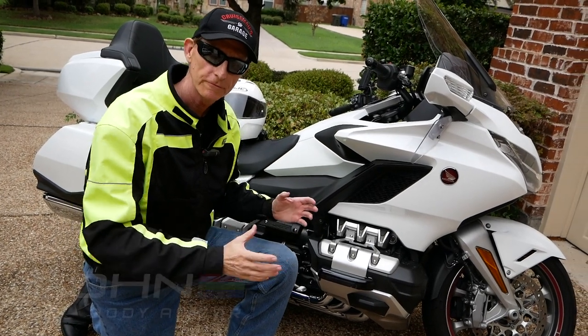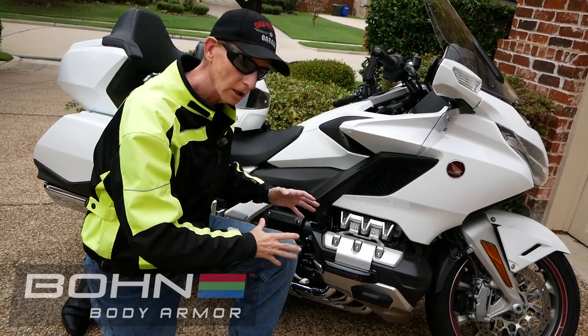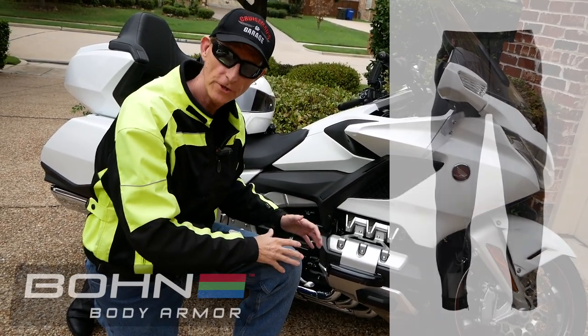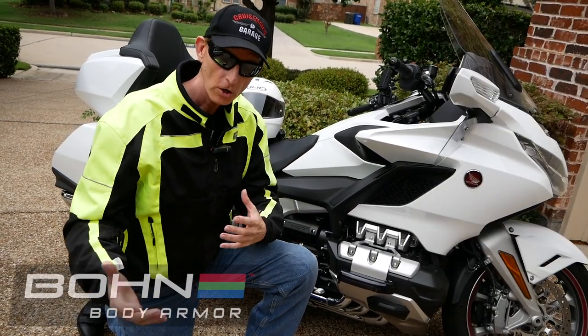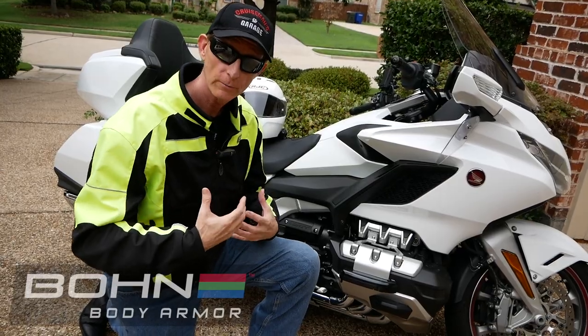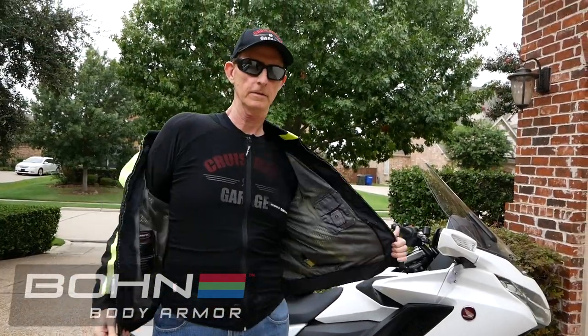The Bon Armor lower garment has protection for the knees, the hips, and the thighs. It's really great. They also have shirts that have armor for the upper body as well. I'm wearing it right now underneath my Olympia jacket.